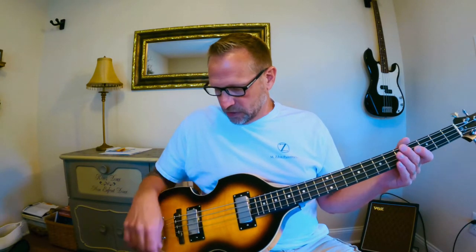These still have the original strings that came from the Thomann factory in Germany that it was sent with. You can go check out the specs on it if you want, but I just want to do a little sound sample. I have it in the rhythm section with both pickups on, so here's a little sound sample.